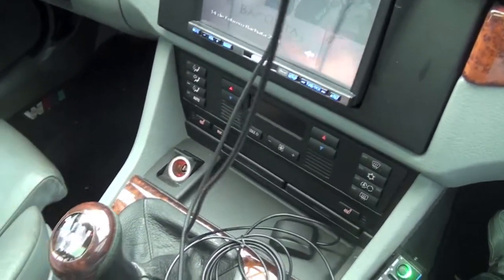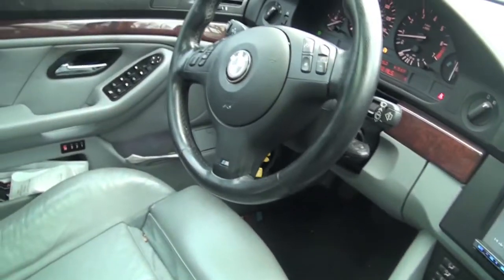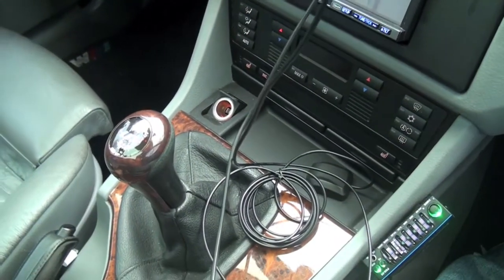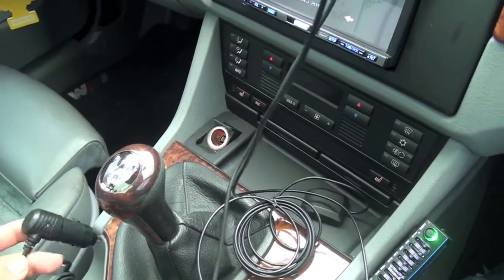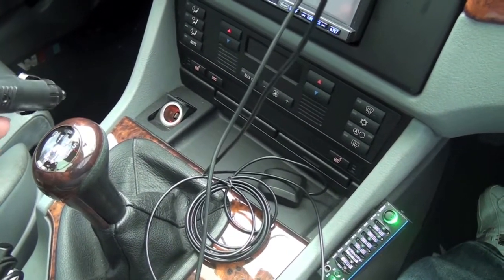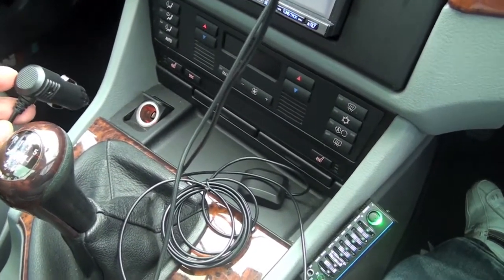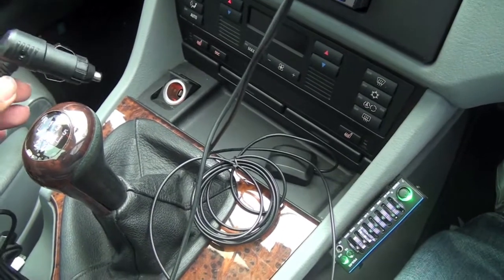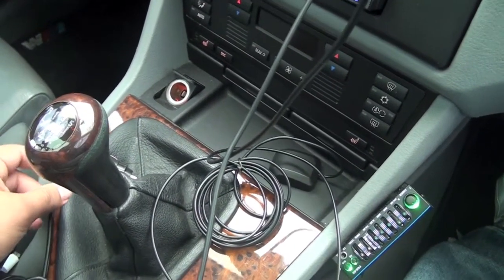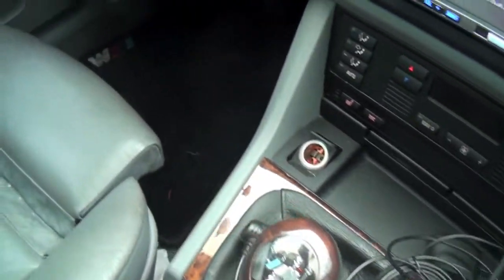In a future video I'm going to address another problem you might have depending on your vehicle. This is a BMW 525, and the problem is that I'm getting power the whole time even when the vehicle's off on the cigarette lighter. That's not what I want — I just want it to be recording while I'm driving. So that's going to be a future video where I install another cigarette lighter.